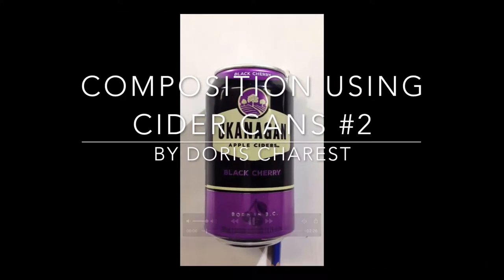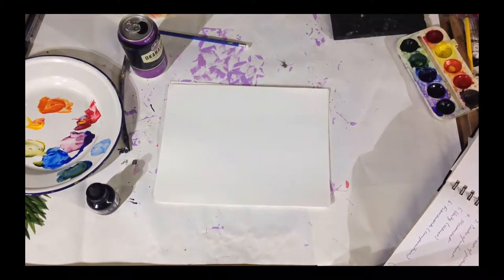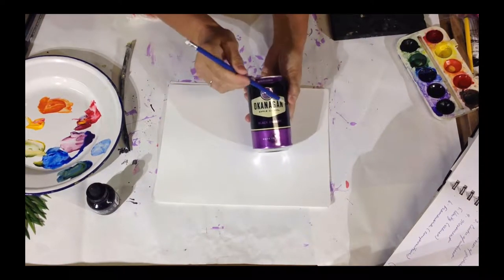Welcome to the new composition exercise using cider cans this time. And this is the second analysis.